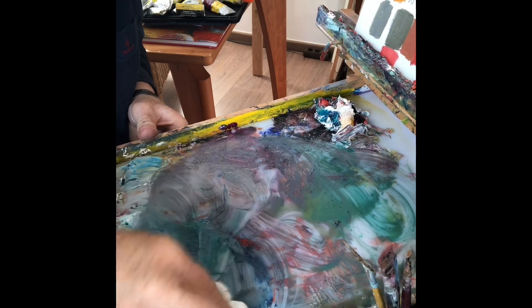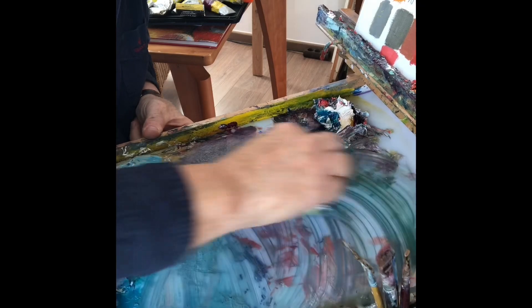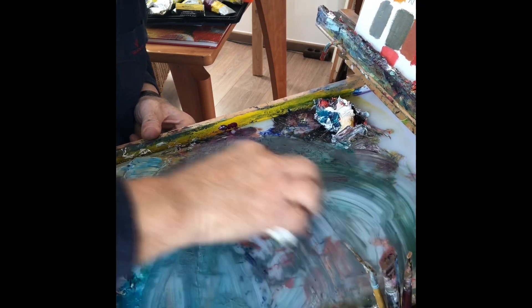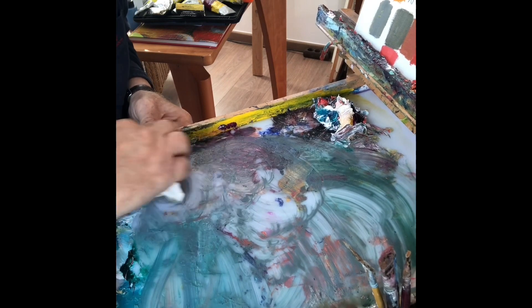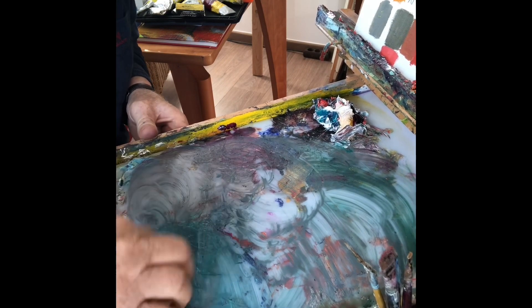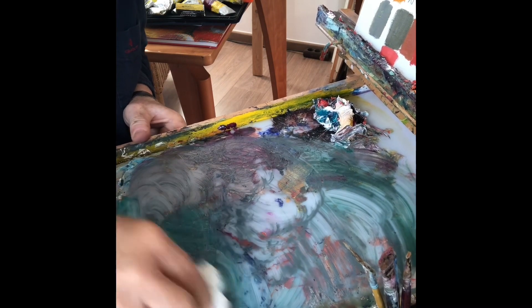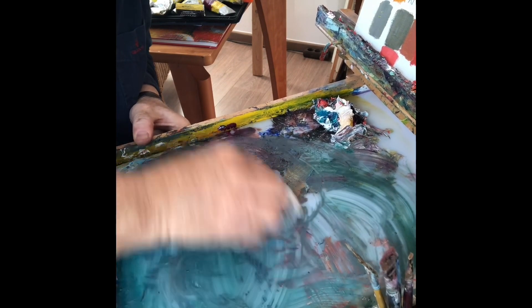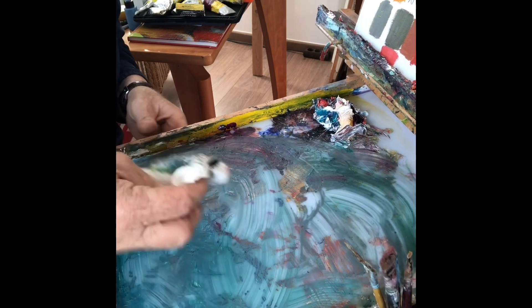Und je öfter man, beziehungsweise je schneller man die Palette putzt – also jeden Tag, meinetwegen am Abend, beziehungsweise immer dann, wenn man halt gemalt hat – dann geht das umso leichter. Ich tue mir jetzt hier etwas schwerer, weil ich jetzt schon seit ungefähr 4-5 Tagen die Farbe auf der Palette habe.